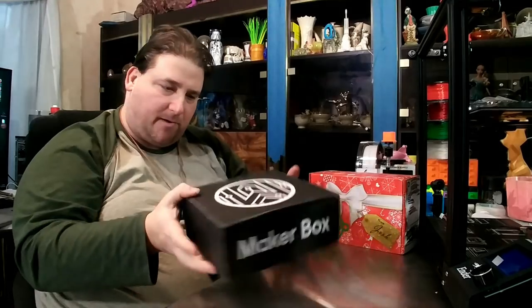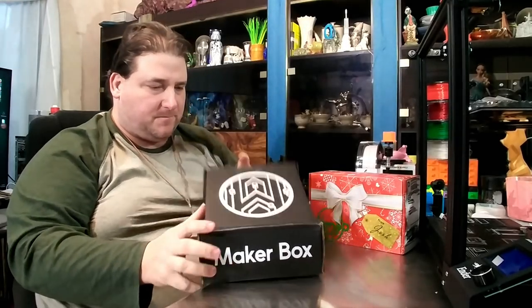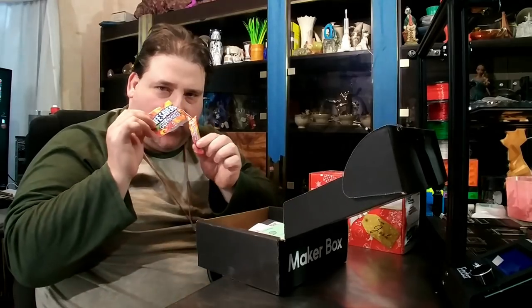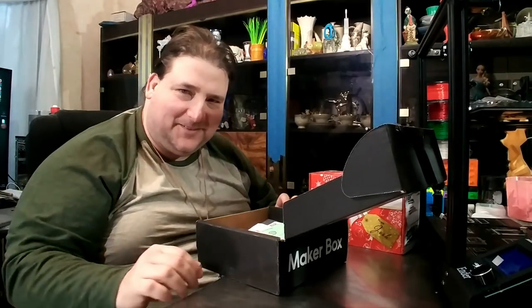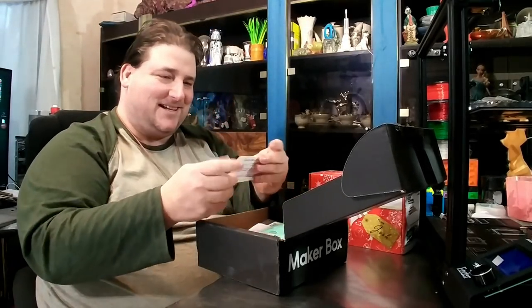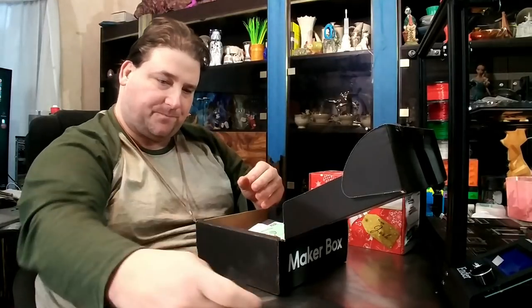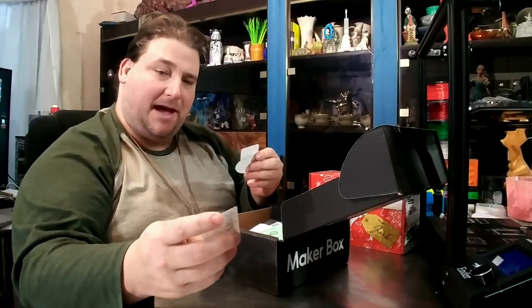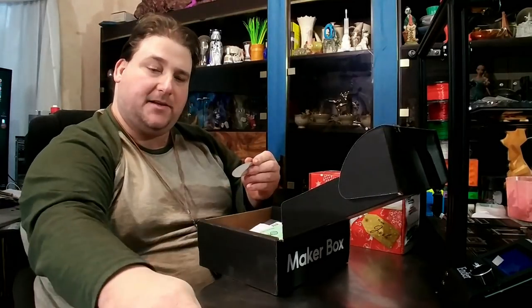So we have our Maker Box. It came with gummy bears — they're already gone. You got some Gloop cards, descriptions and instructions. I print with Matt from Proto Pasta. A 3DPN sticker. Yay!